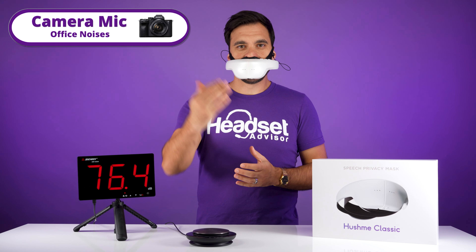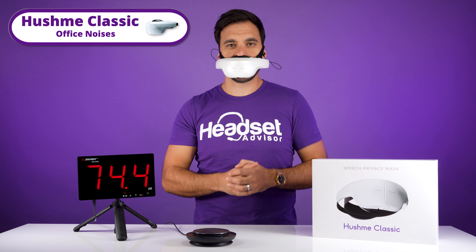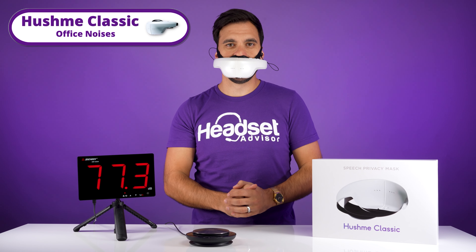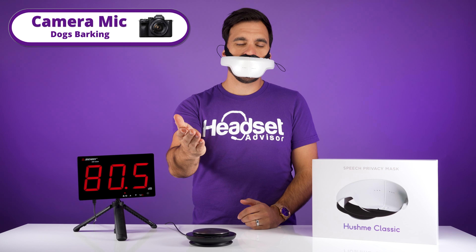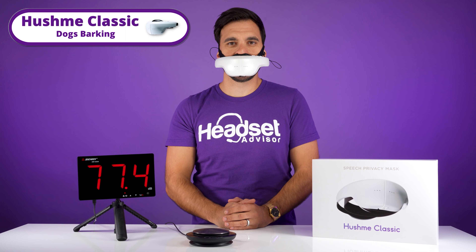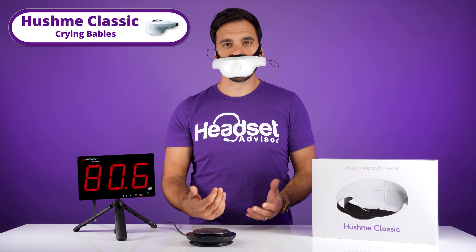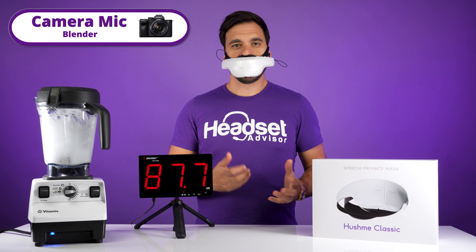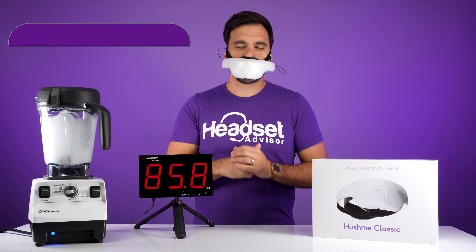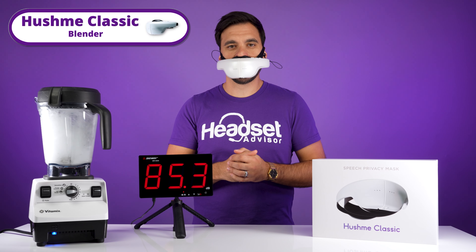This is office noises to the camera mic. Switching to the Hush Me Classic — this is what it sounds like with the Hush Me Classic with office noises. This is barking dogs through the camera mic. Now switching to the Hush Me Classic — this is what it sounds like with barking dogs. And this is crying babies through the camera mic. Switching to the Hush Me Classic — this is what it sounds like with crying babies. Now this is a blender through the camera mic. Switching to the Hush Me Classic — this is what it sounds like with a blender roaring next to the Hush Me.